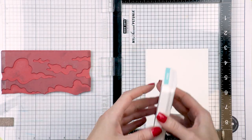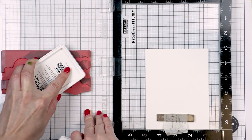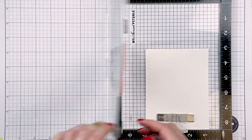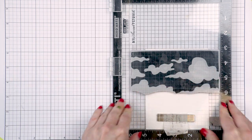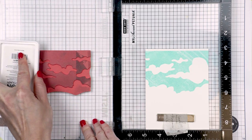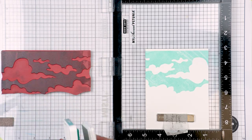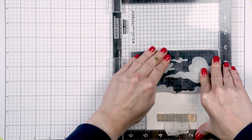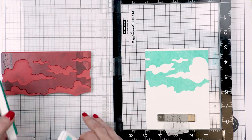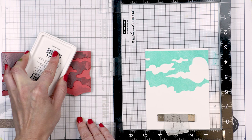I pulled out a few supplies from my stash to set a scene for my raccoon. Here I have a portion of the Sea and Sky cling background stamp from Simon Says Stamp and I'm using just the sky part to create the sky for my card. I recently shared another video tutorial showing how to use this Sea and Sky stamp with all three portions, so you can check that video out for more ideas.